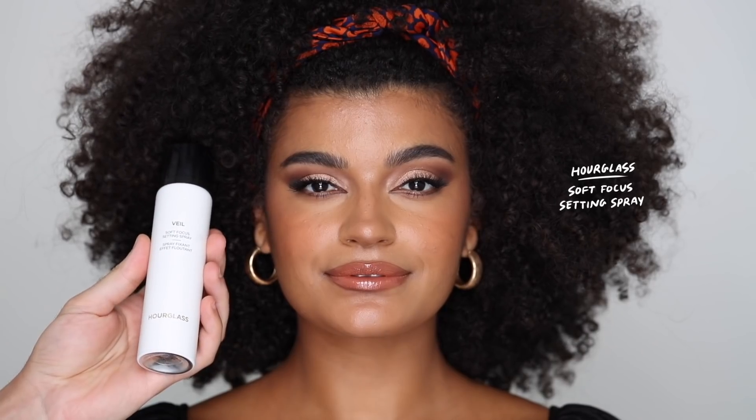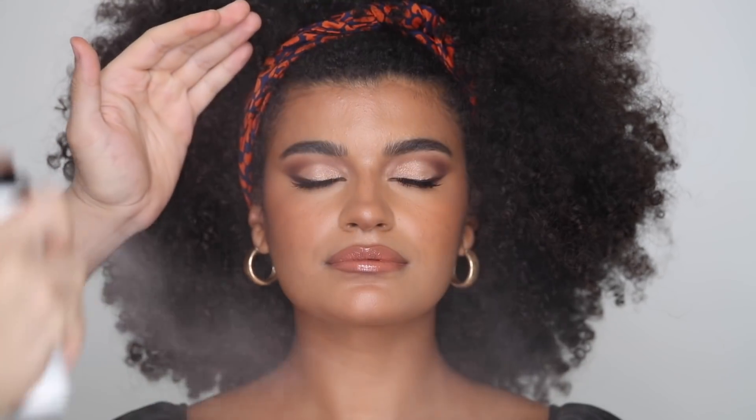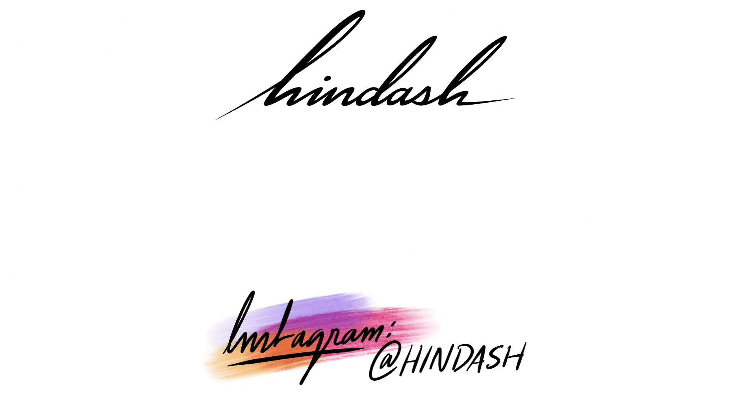And then setting everything with the Hourglass Veil Soft Focus Setting Spray — and that completes the look. I really hope you guys enjoyed this kind of 70s disco infused with 60s mod liner look. I don't know what to call it, but Danielle looks amazing and I'm so happy to have her back on my channel. If you guys haven't subscribed to my channel, please do so, leave me a comment down below, give me a thumbs up, let me know what you want to see next, and I'll see you guys very, very soon. Bye!